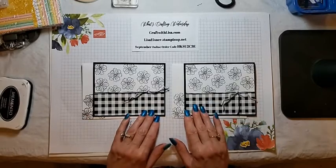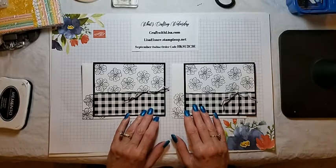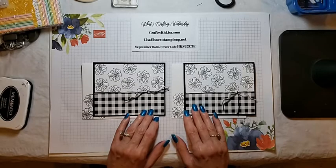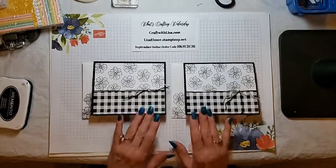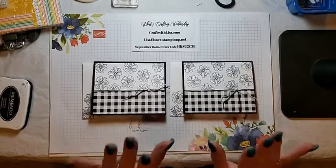Okay everyone, you know the drill. Leave me a comment — I'd love to read your comments. And I'll be back next week at 7 o'clock. I'm thinking maybe next week we'll have a craft along again — I will let you know if we will. And of course, we'll have the drawing for these two cards next week. So thank you everyone for joining me. You have a very crafty week, and I will see you back here next week. Thanks, bye everyone.